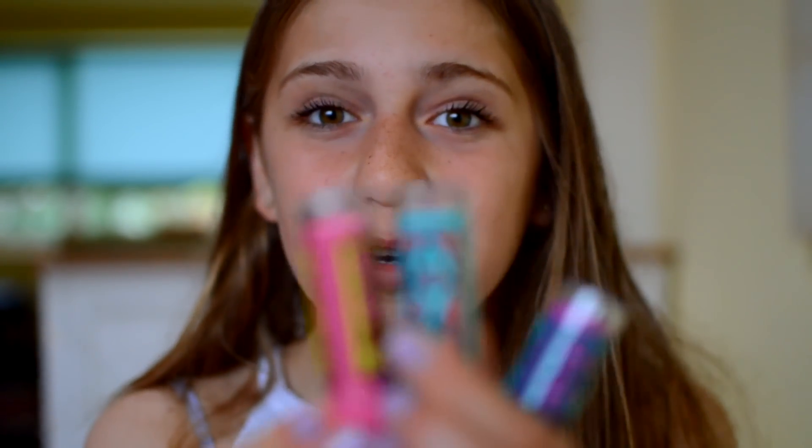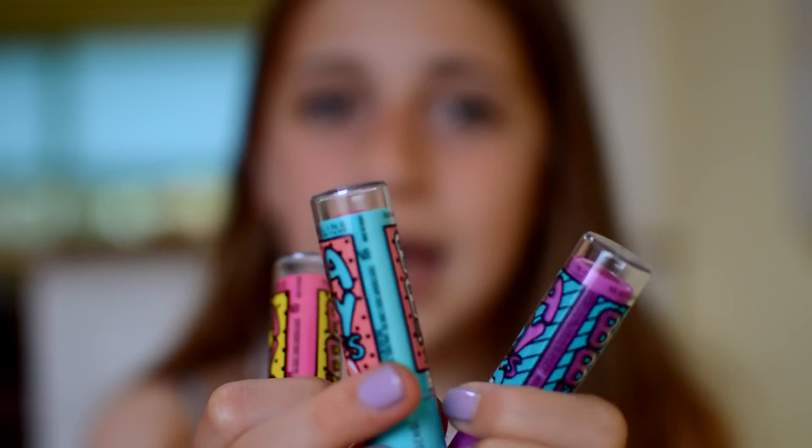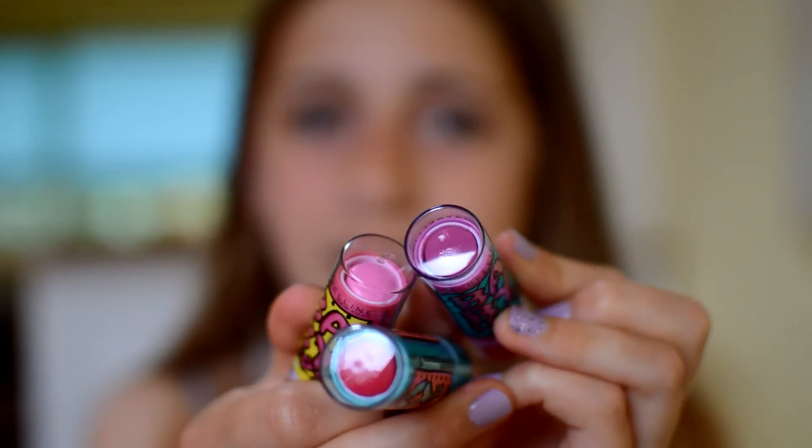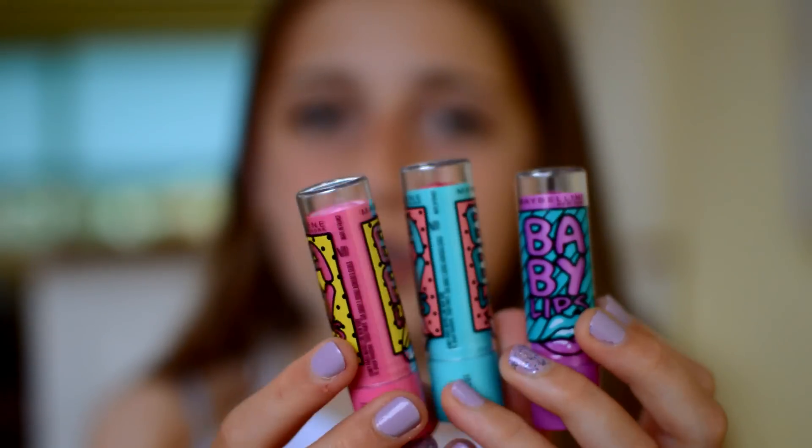So these are the three Baby Lips Pop Art. There is Bubblegum Pop, Grapefruit Zing, and Blueberry Boom, and they are really, really pretty colours. I'm going to be doing swatches on my lips and hands and also reviews on these today, so I really hope you enjoy it. Also wanted to let you know my hair is damp because I took a shower. And yeah, I'm just going to get straight into the video!